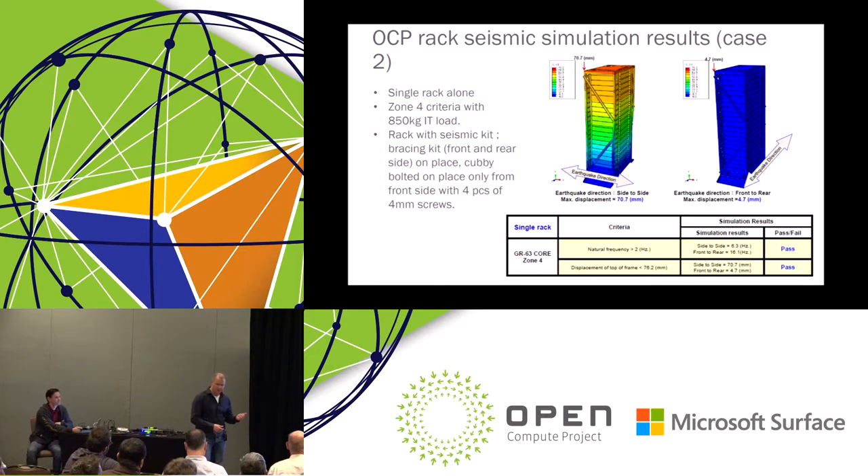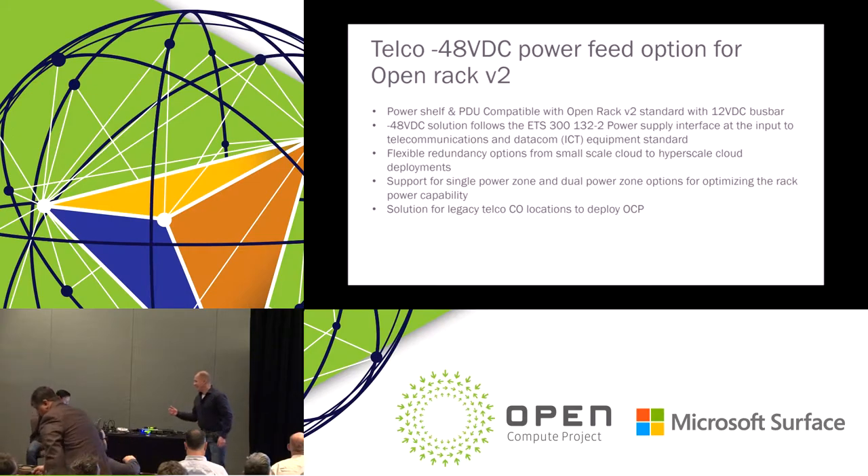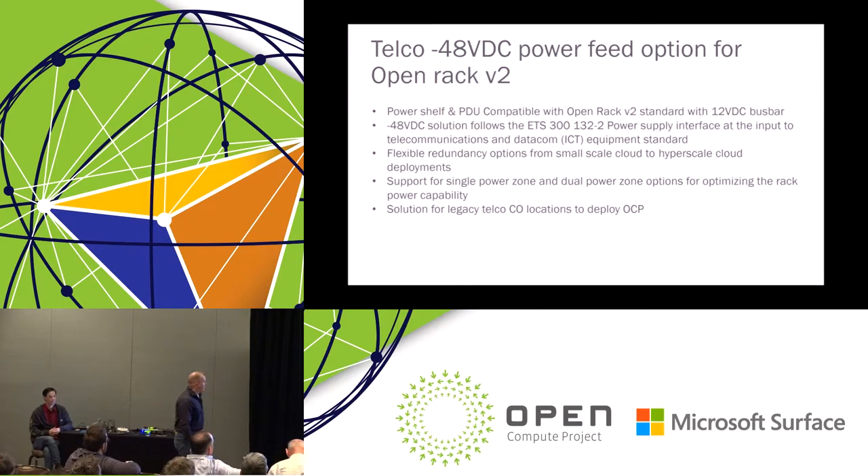At the beginning of next month we are running real testing in a seismic lab, and we are very confident we will pass. We are going to release a submission about this kit for the working group to review — that's the next step — but we want to wait for the results from the real seismic test first, as there might be some changes.